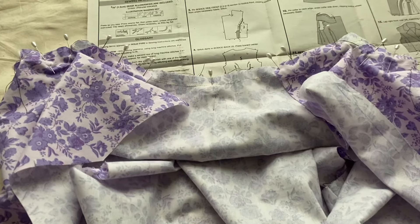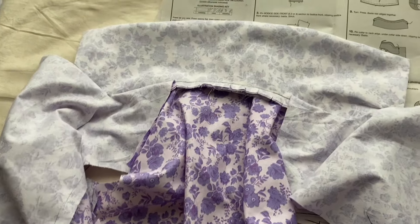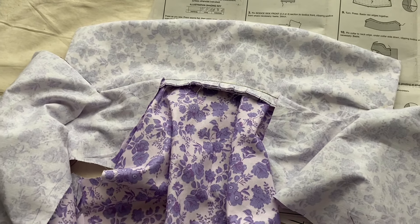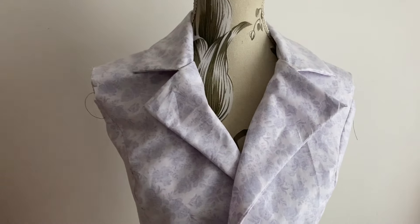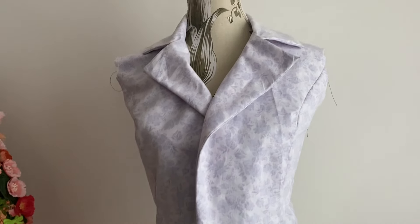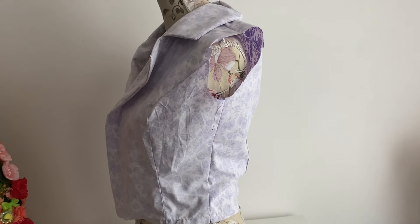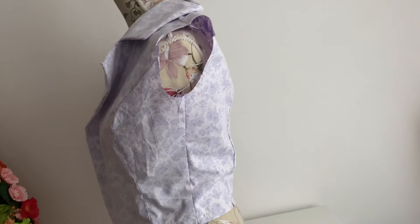Once the collar is done, you have to pin it to the torso of the jacket. I found the instructions here a bit confusing — you have to cut notches into the neckline of the jacket and then pin until it fits. I think that would be a little confusing to a beginning sewer, but here we go — it's on. We've got the whole torso of the jacket and the collar attached.